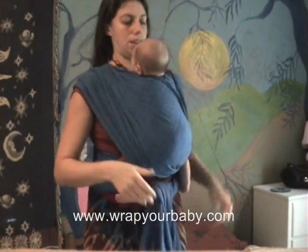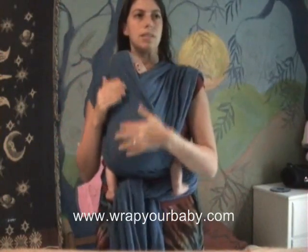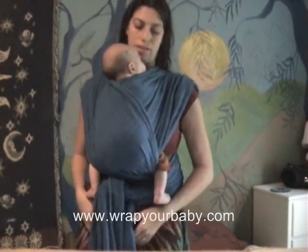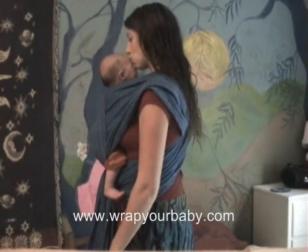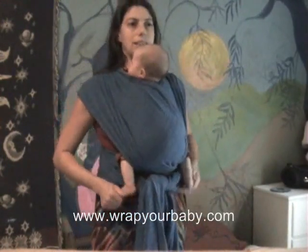And there we go. That's a good carry. When she lays her head against me it can be tucked in. If it starts to dangle, it can be tucked on either side of the crosses to give head support. So there you have front cross carry with a little baby with legs out.